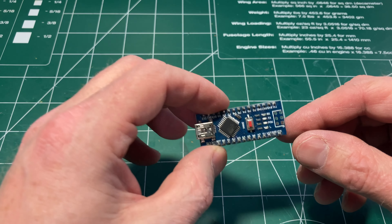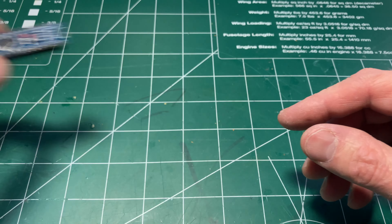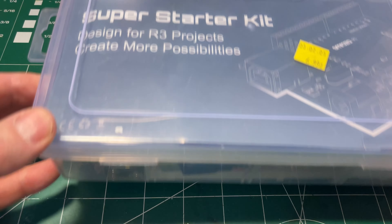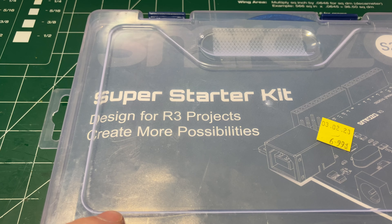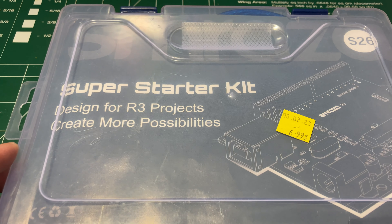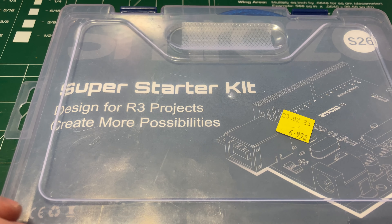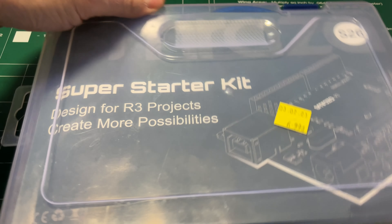I did pop into the Salvation Army store today and found this for — you can see the prices on it — $6.99. We're starting to see these starter kits that people bought as gifts start to show up in the thrift stores. I've been on the lookout for these for a while; this is the first one I found. This is just another Arduino clone. This particular kit goes for about $40 Canadian on Amazon, which is actually a pretty good deal.